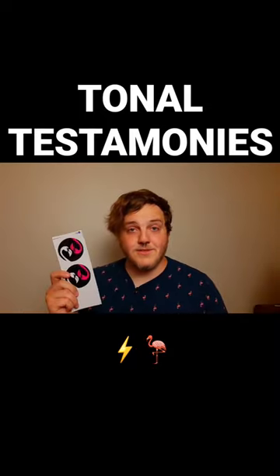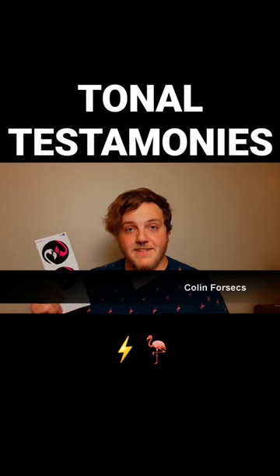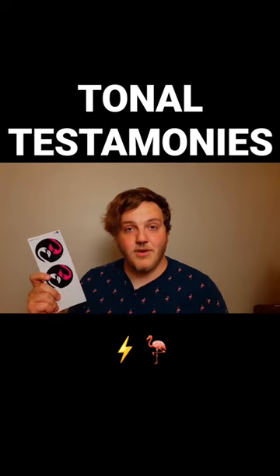Thank you, tone stickers. Thanks to tone stickers, my wife will let me see my kids again. And she even broke up with her boyfriend.